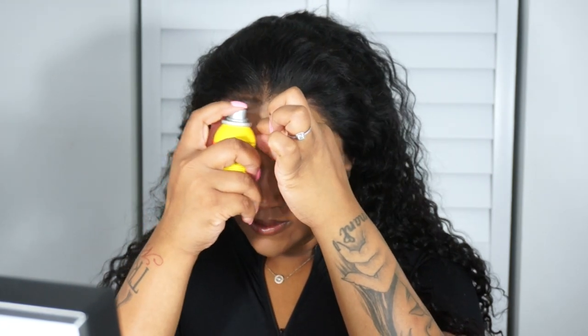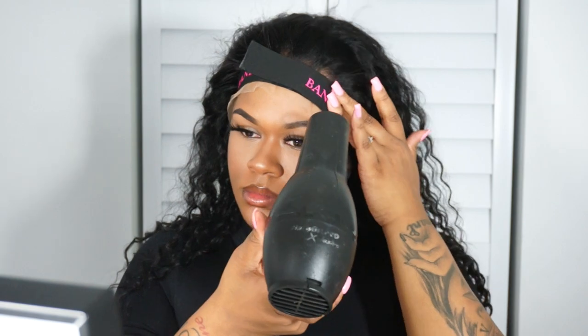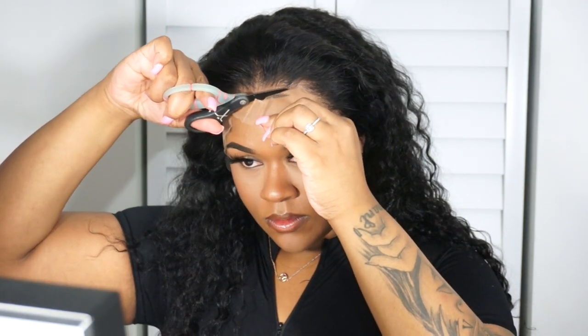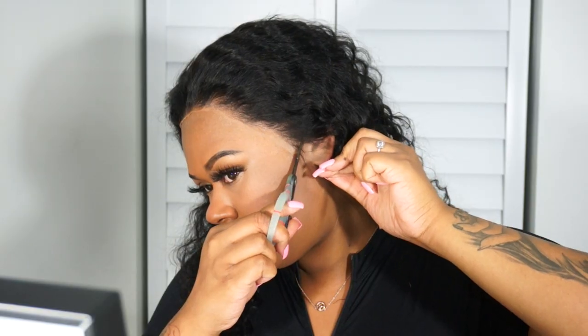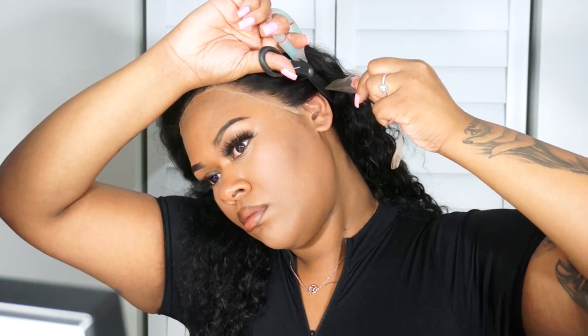Next I'm gonna go back in with my Got2b freeze spray and seal any spots that I missed. Now I'm going in with a pair of scissors to cut all that excess lace off — and do you see the blend already?